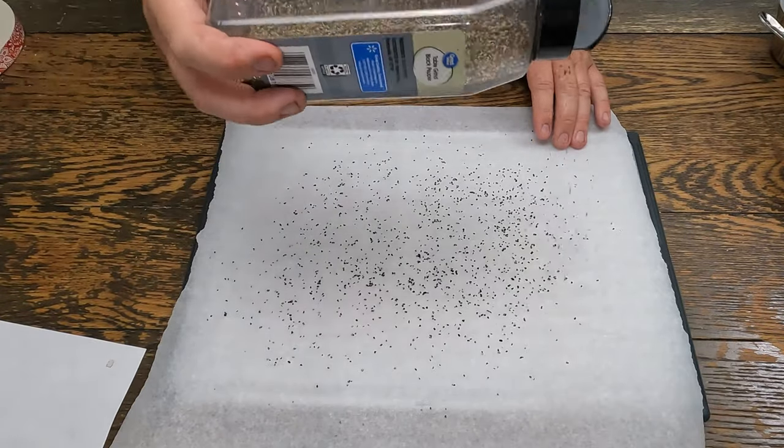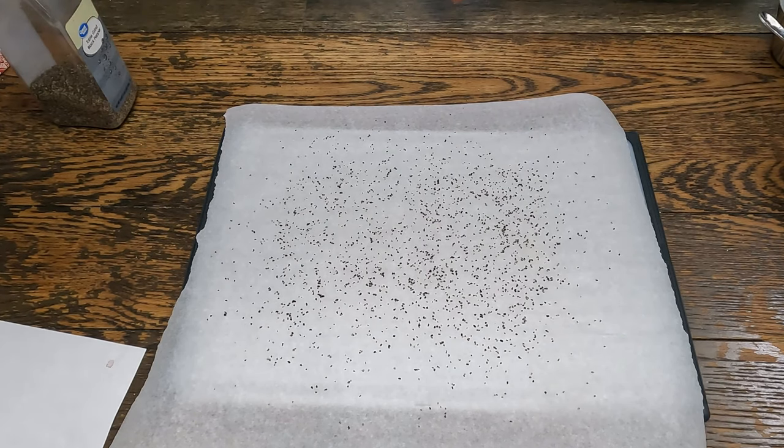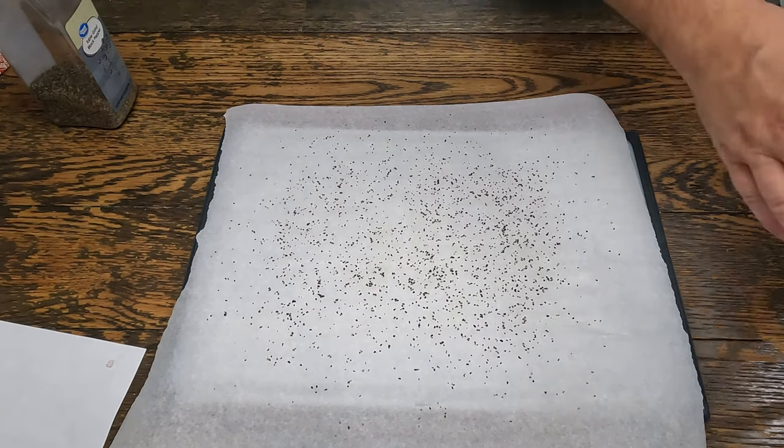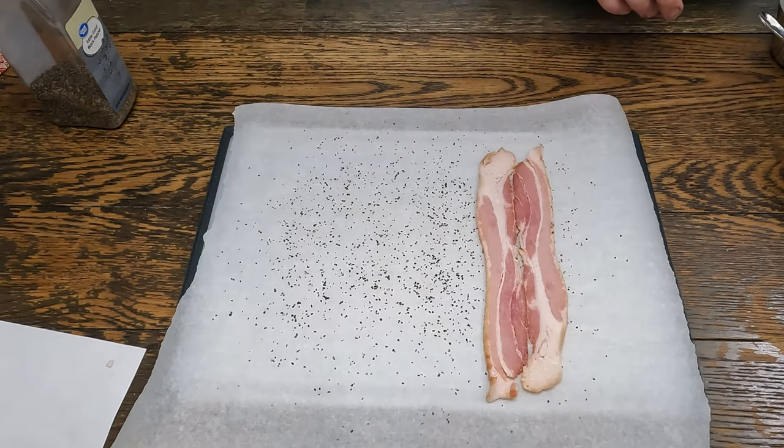So now on a cutting board with some parchment paper, spread out some black pepper. Now we'll get our bacon weave ready. Set these out. Try to use a center cut bacon, name brand, so that it doesn't shred.